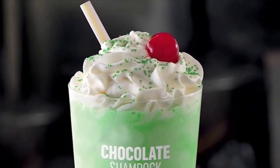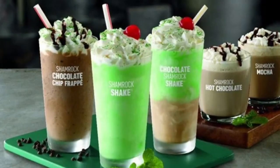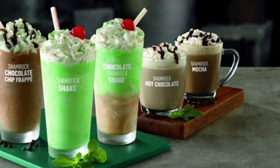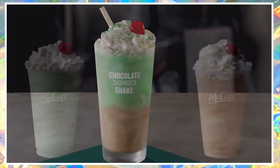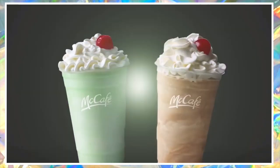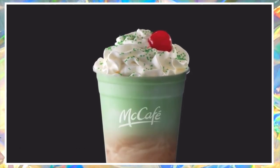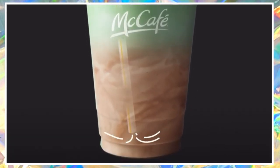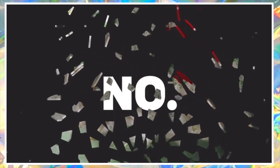In February of 2017, McDonald's introduced a new variation of their Shamrock Shake. It was half chocolate shake at the bottom of the cup and the mint Shamrock Shake at the top. They called it the Chocolate Shamrock Shake. As McDonald's looked at this new drink, they realized that when customers would sip it, they would just get chocolate at the bottom, and once the chocolate was gone, the mint Shamrock Shake would be next.